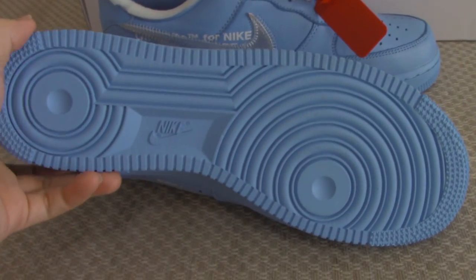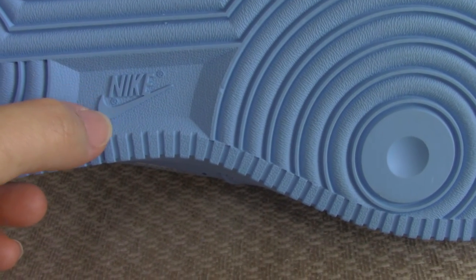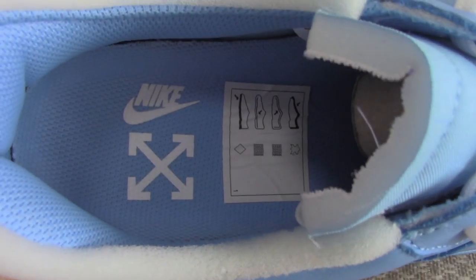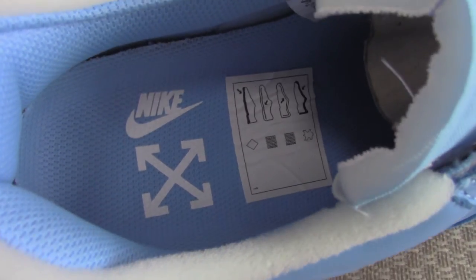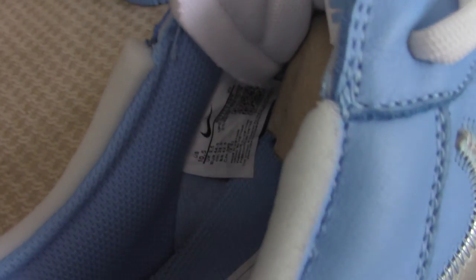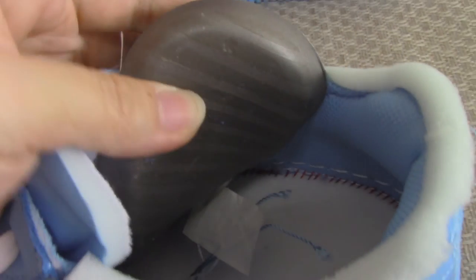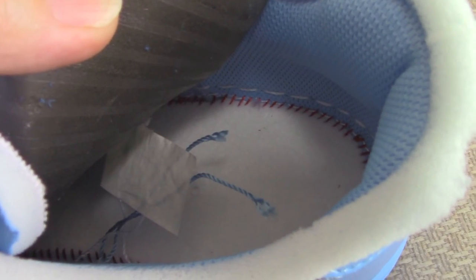The bottom is blue. You can see the naked shoe sole and the R letter. The shoe part is blue as well, with the naked shoe and Off-White branding. The side tag is here. The red details are very good. The back side of the shoe part is gray, and the inside has a red station.